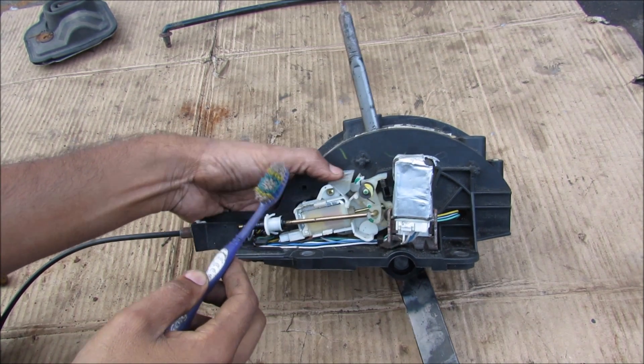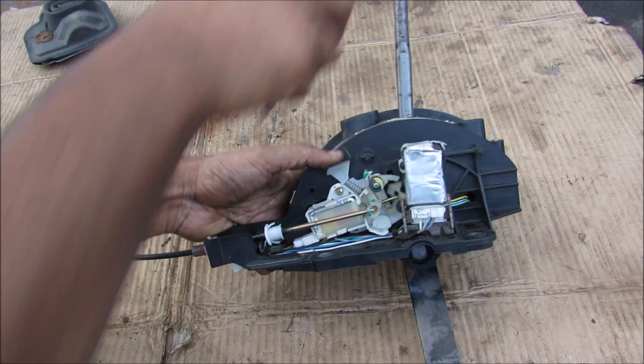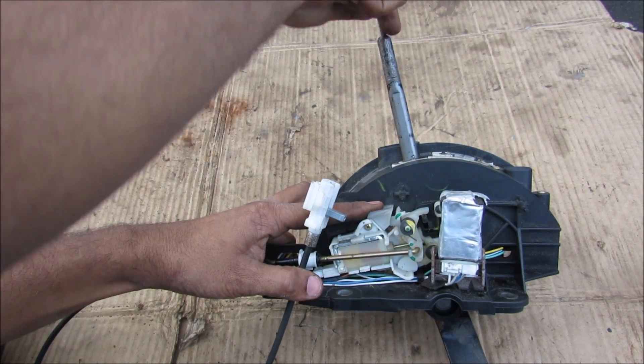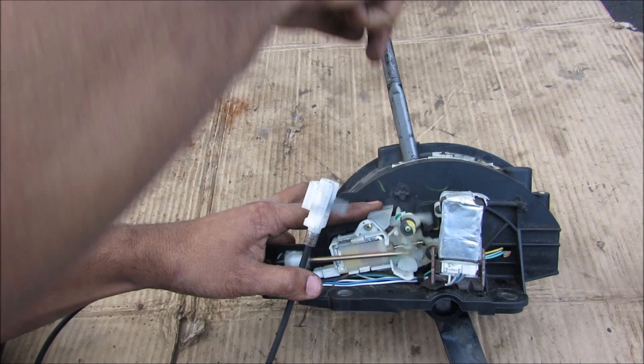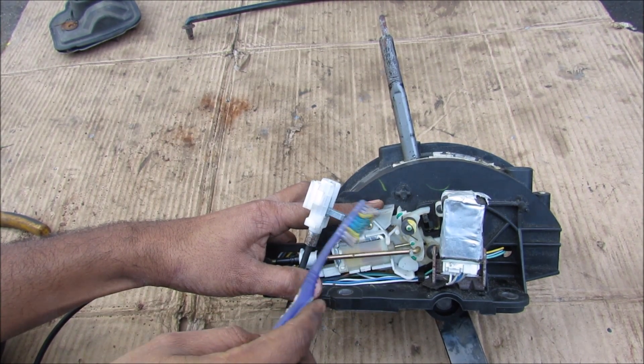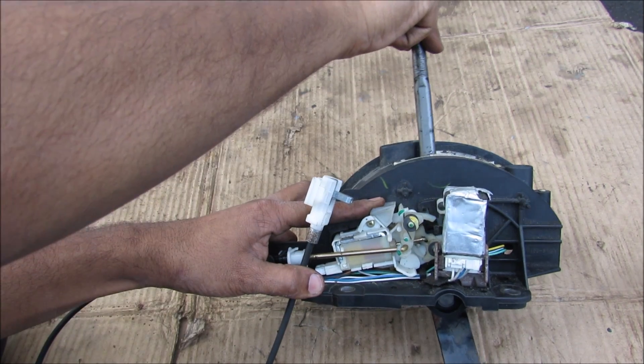Because my solenoid is not connected, I'm going to cheat and use the emergency release to release the shifter for demonstration purposes. In the park position, this is in its unlocked state. As I move the control rod down, you'll see that it actually moves this little arm over here which pushes back on this rod, and that actually locks the key into place when I move it out of park.